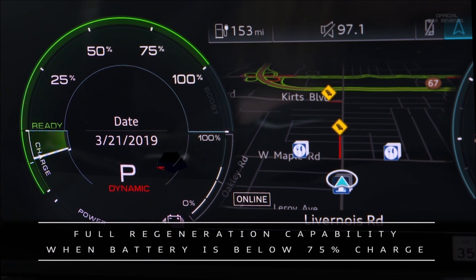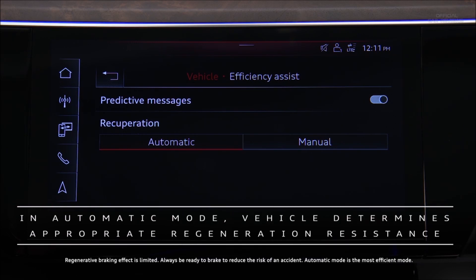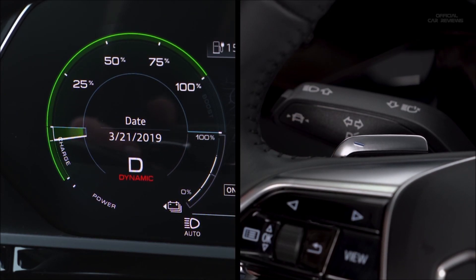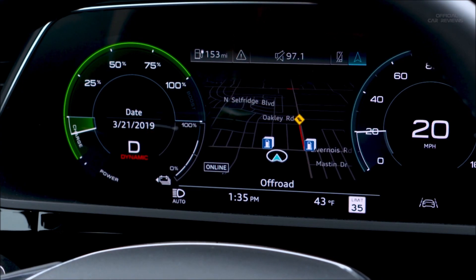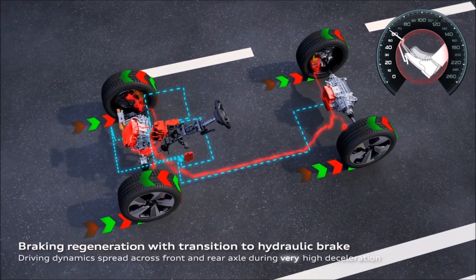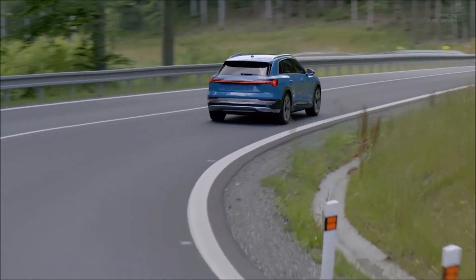Full regeneration capability will apply when the battery has less than 75% charge. In automatic mode, the system uses the front distance sensors and map data to help choose the appropriate regenerative braking effect based on vehicles ahead. The steering wheel paddles can also be used in automatic mode to change regeneration levels temporarily, but the system reverts to coasting the next time the accelerator is lifted. In all cases, regenerative braking resistance will only slow the vehicle to a certain level; if greater deceleration or a complete stop is required, the brakes will apply with increased pressure on the brake pedal.